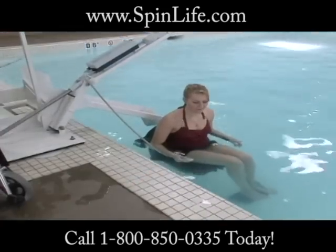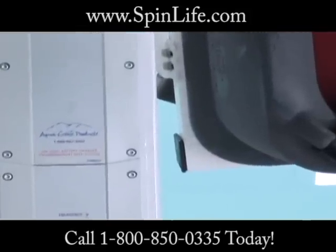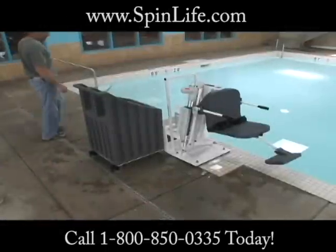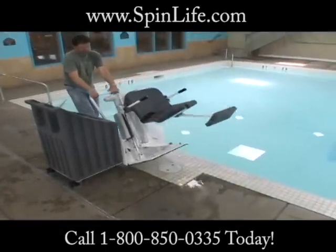The Pro Pool Lift is mounted to a durable cart, constructed of the same corrosion resistant, powder coated stainless steel materials you've come to expect from all Aqua Creek lifts. The unique design of the cart allows the lift to be stowed in line with the weights, to fit through a three foot wide doorway.